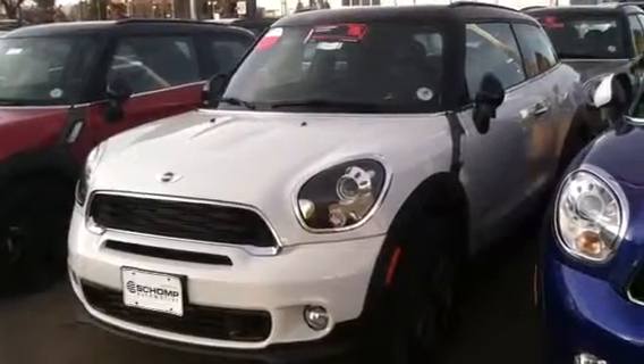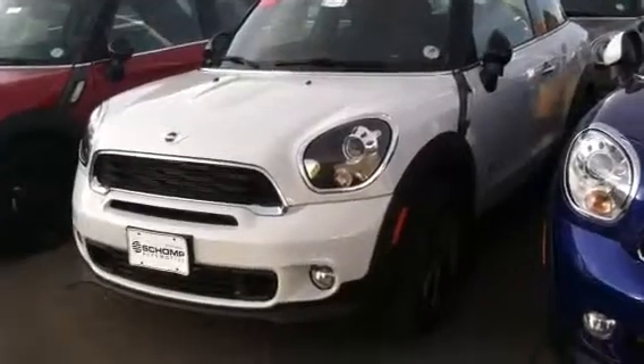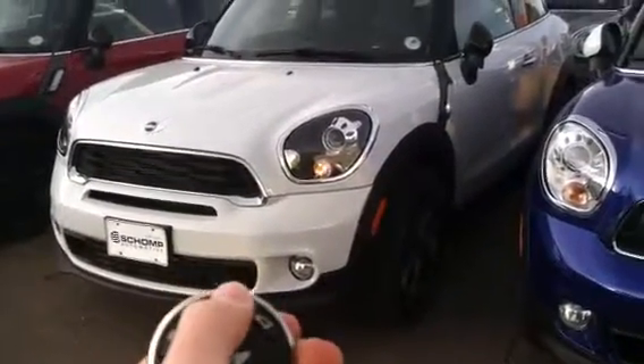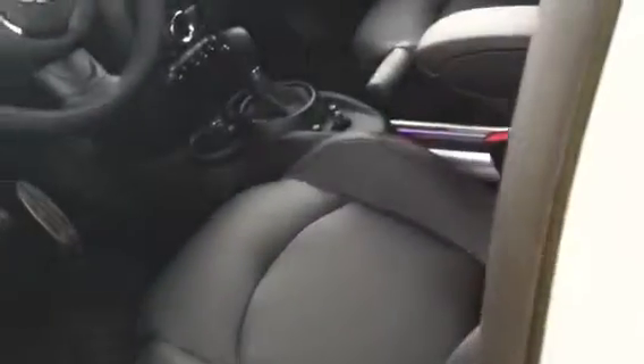Hello everyone, today we'll take an in-depth review of the 2014 Mini Paceman S All 4. Let's begin. This one has a white exterior with black leather interior.